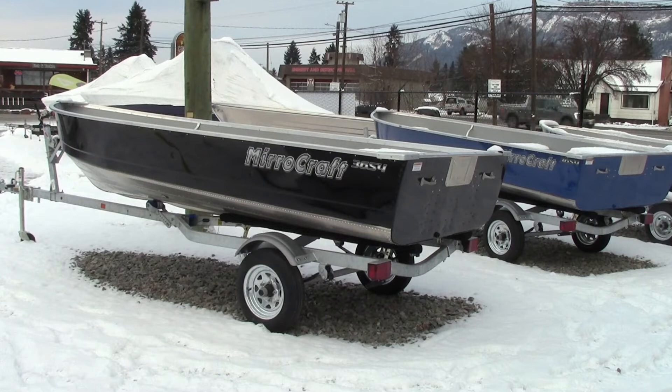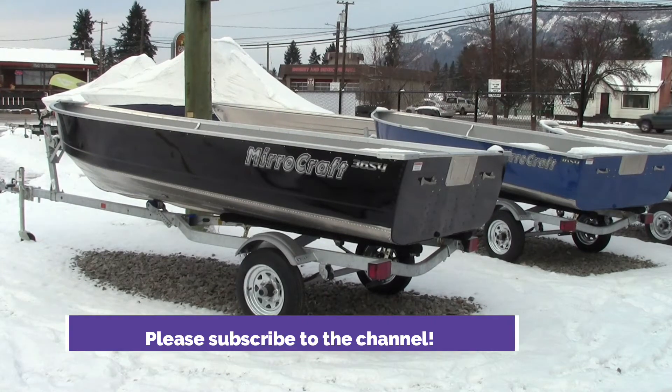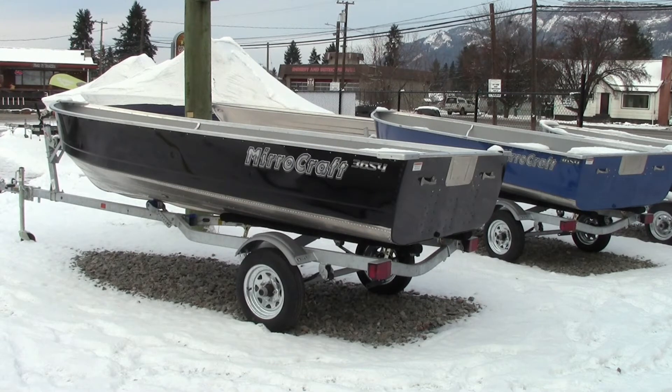So this boat is going to be 14 foot 2 inches. Its beam is 64 inches. The bow depth is 30 inches. The transom height is 15 or 20 inches. Maximum 25 horsepower. The BIA capacity, or persons, is 920 pounds or 4 people. Approximate weight is 290 pounds. Aluminum side thickness is 0.063, and the aluminum bottom thickness is again 0.063.